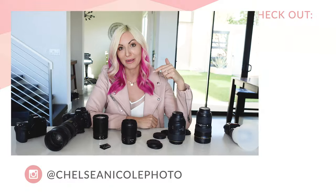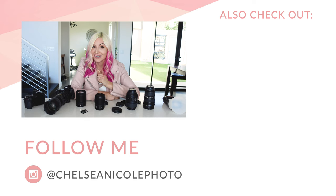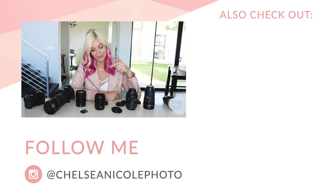So that's a peek inside what I have in my current wedding day camera bag. If you have any questions, drop them below. I would love to hear what your current favorite piece of gear or lens is. Are you using mirrorless or are you still on DSLR? Drop a comment, let me know, and I'll catch you in the next video.